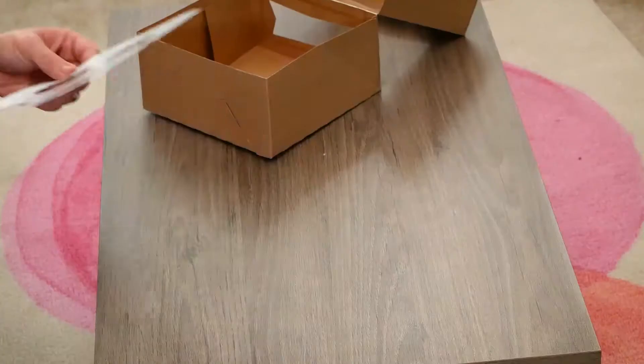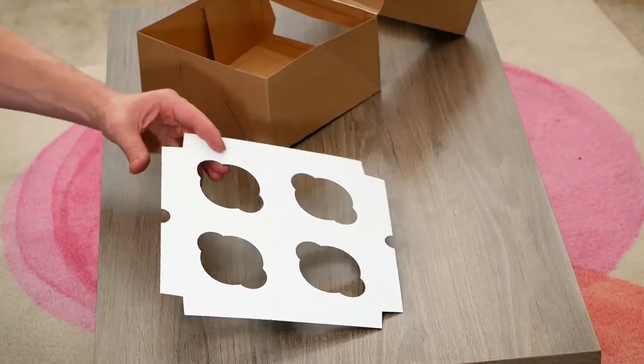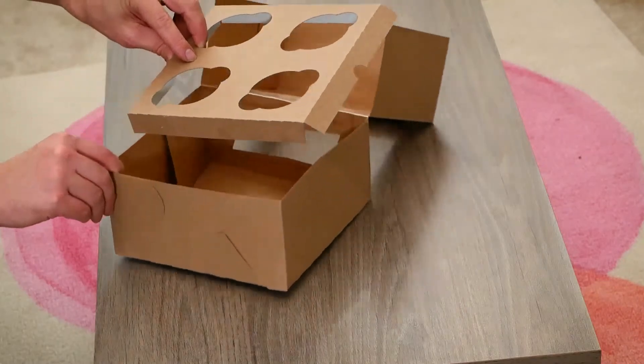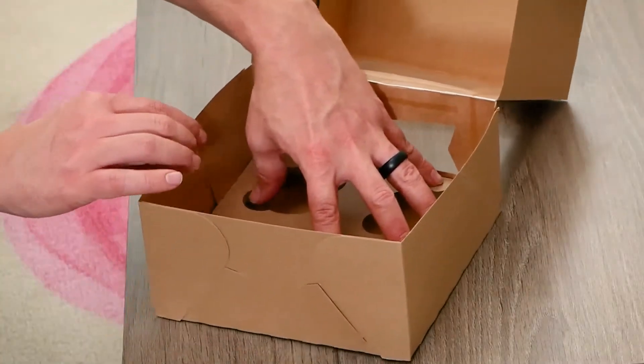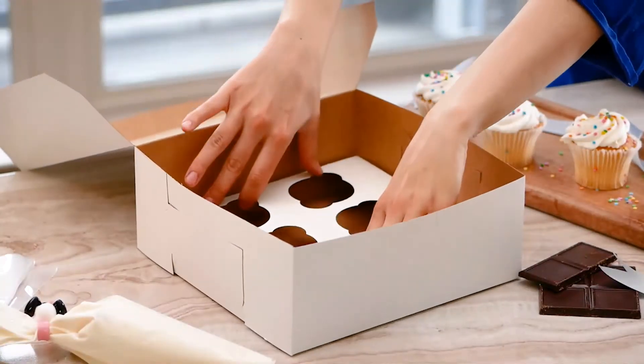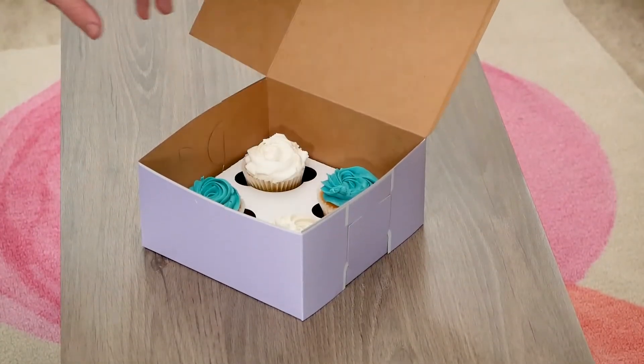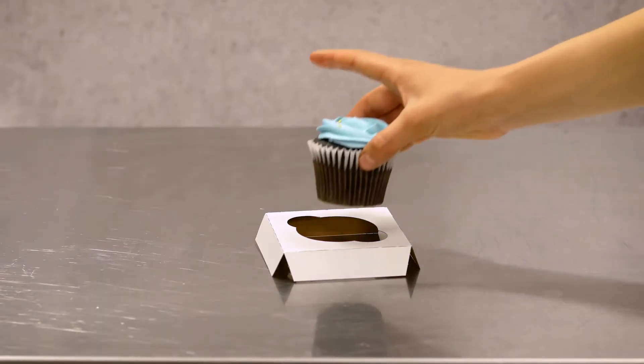Our cupcake inserts are made of clay-coated craft paper board with a white side and a brown side. This makes an insert reversible so that you can match it with a craft bakery box or a white bakery box. The cupcake inserts fit in many common size cake and pie boxes and are designed for two and a half inch cupcakes.